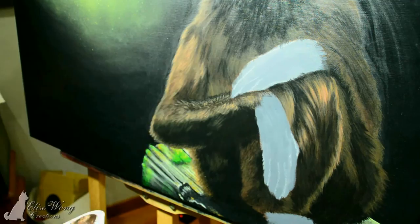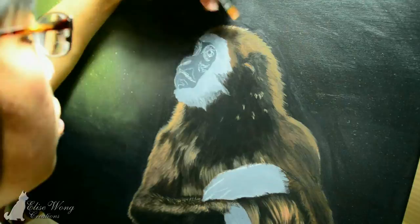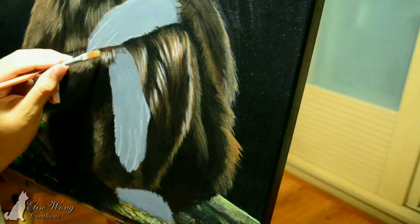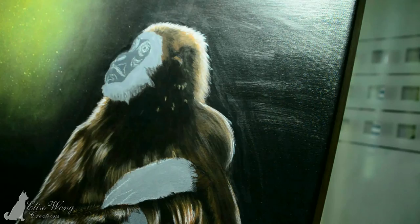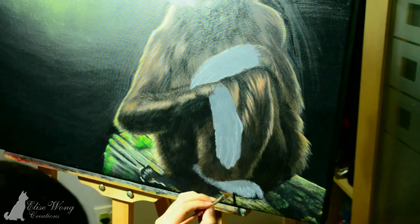Now I'm adding the midtones and highlights and I'm focusing on where the light is coming from. The places around the head and shoulders are going to be a lot brighter compared to the parts of the body that are away from the light source. I also wanted to do some backlighting because I love the drama of it, so I made it really white — I used pure white for the edges of the fur and then glazed it with yellow.